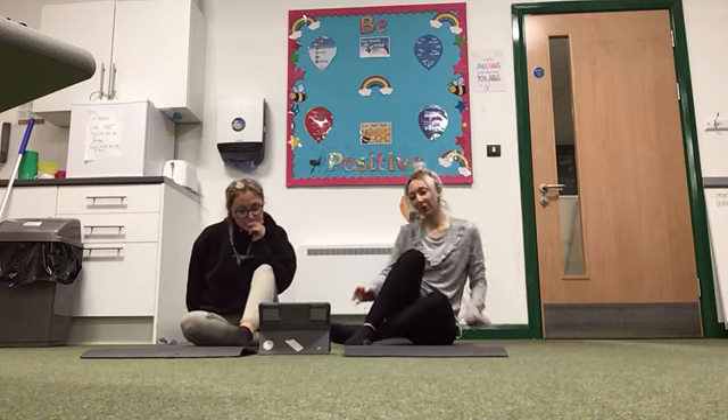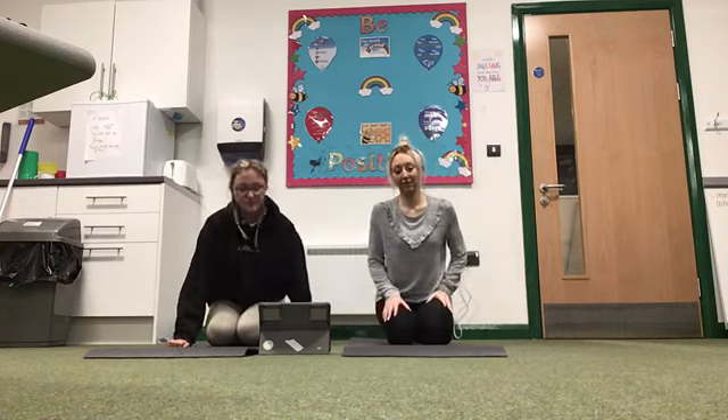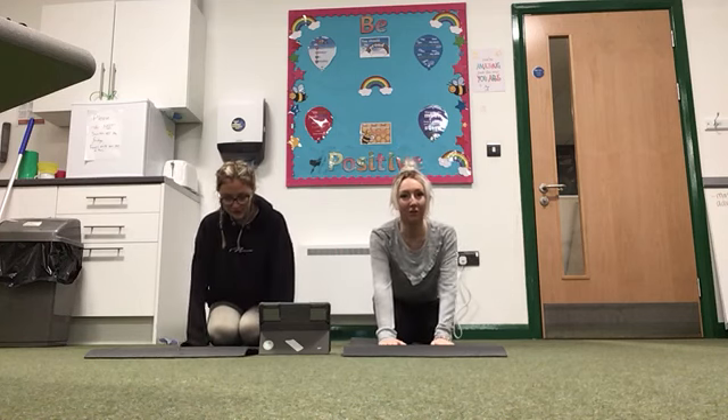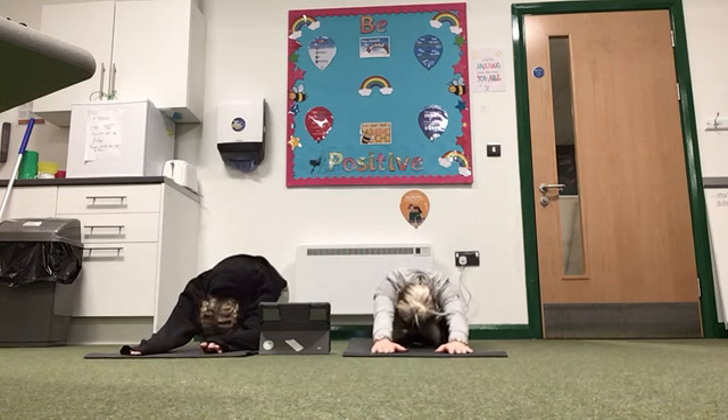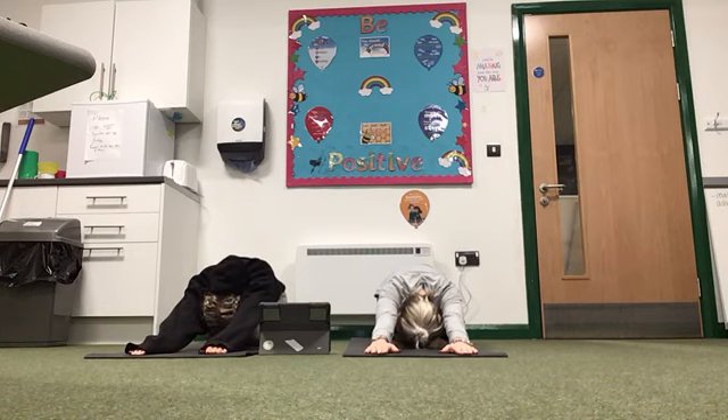The next one is the child's pose. So you're going to sit on your knees for this one and just pop your bottom onto your feet. You're going to stretch your arms out and just lie with your face touching the floor. Hold for 10, 9, 8, 7, 6, 5, 4, 3, 2, 1.